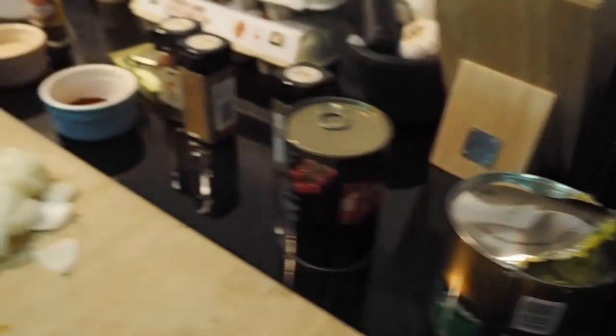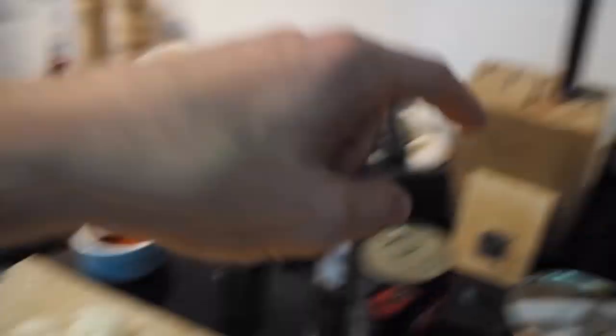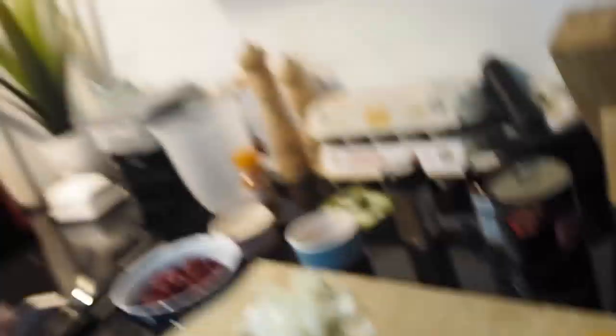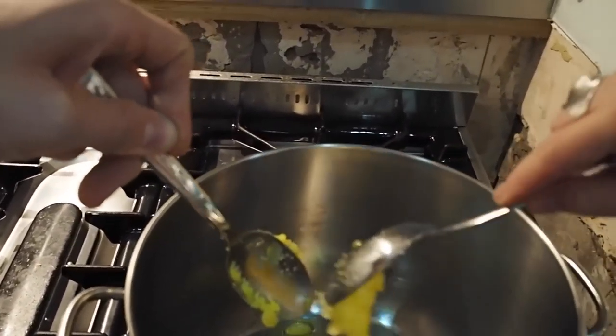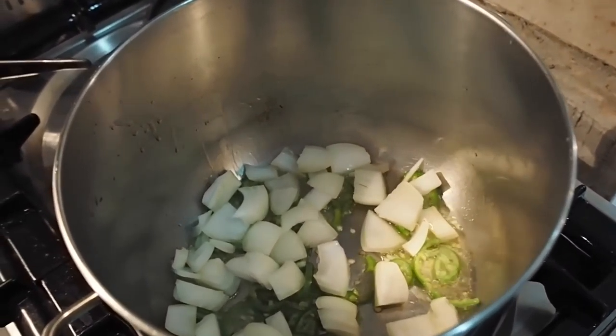We're just about ready to stick our ingredients in. We've got a tablespoon of ghee, one chopped onion, two jalapeños sliced, and three cloves of garlic. Those three plus the ghee are going in for about five to seven minutes with a quarter of a tablespoon of salt, and then the butternut squash is going to be added for another five to seven minutes.